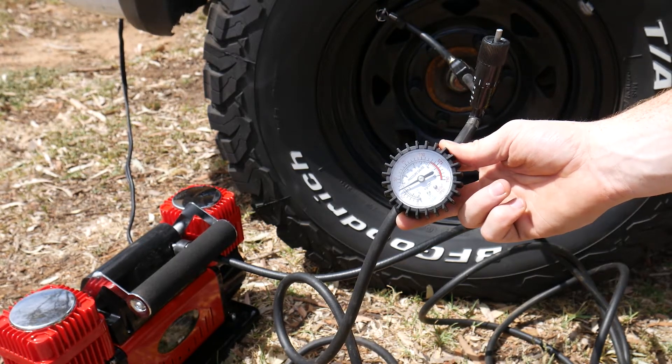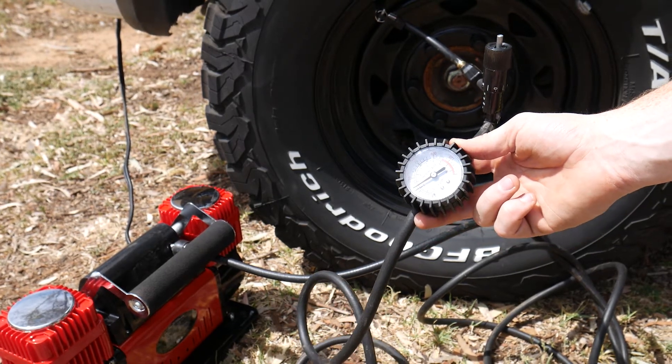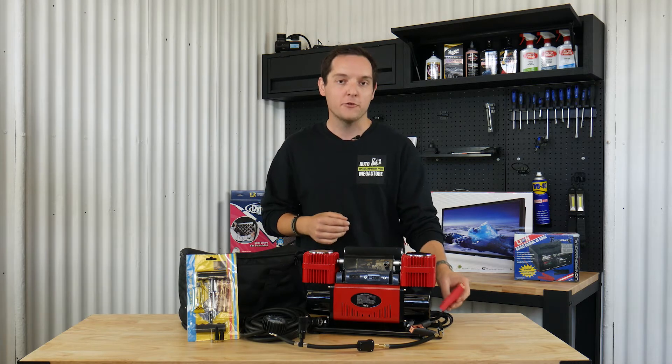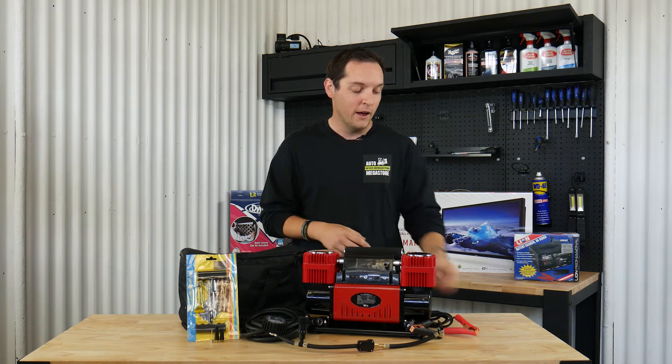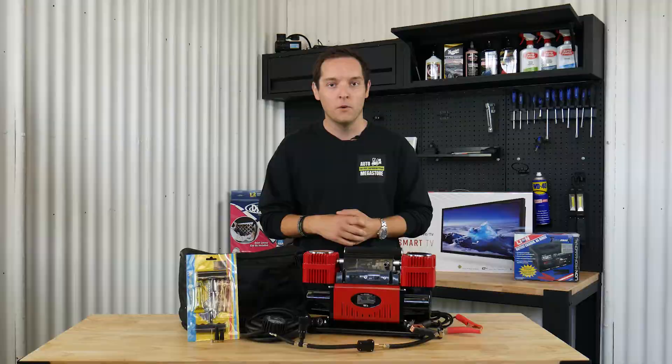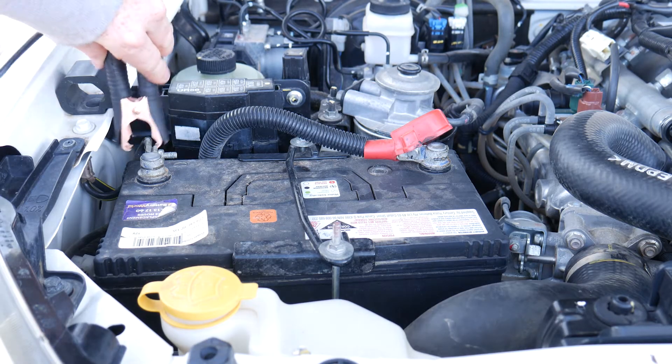One of the main key features is it comes with a circuit breaker. To get the whole unit operational, all you have to do is hook up these battery clips to your battery on the end of a 2.5-metre extension cable, and then the unit is operational — your tyres are going to be inflated and you're going to be loving life.